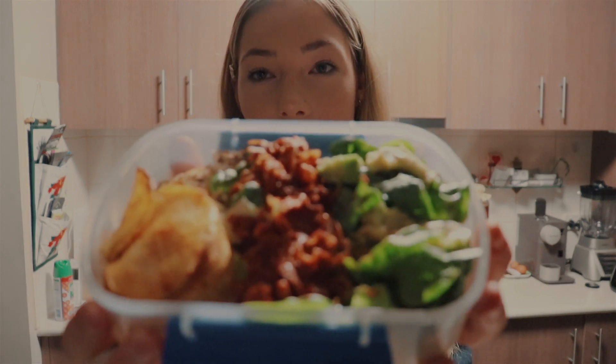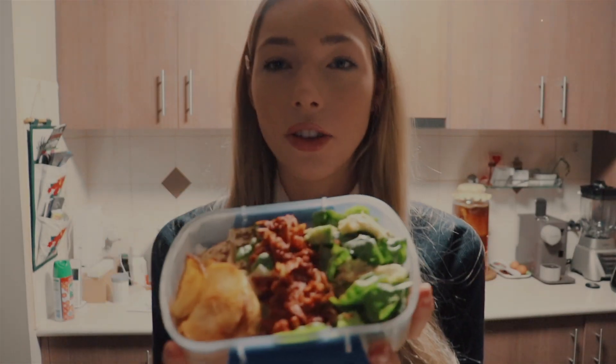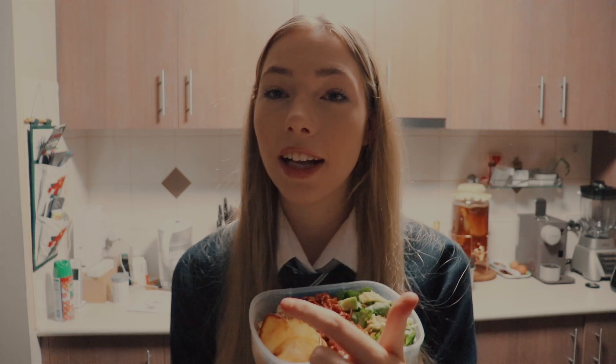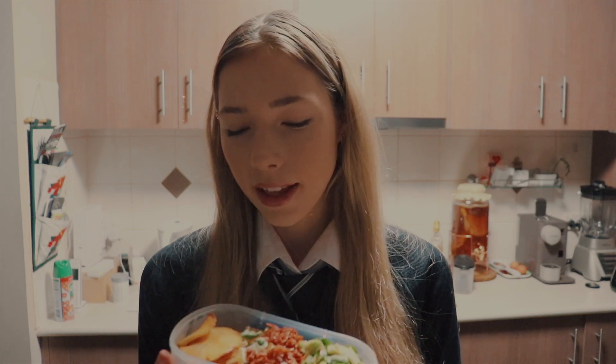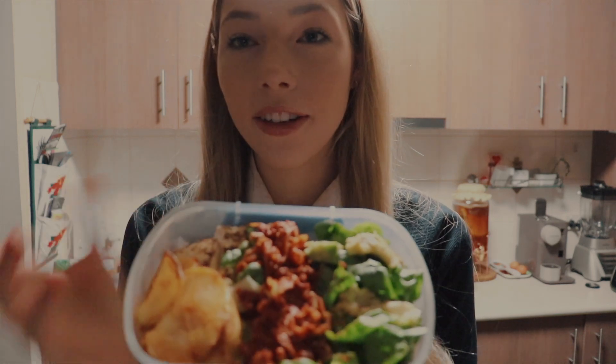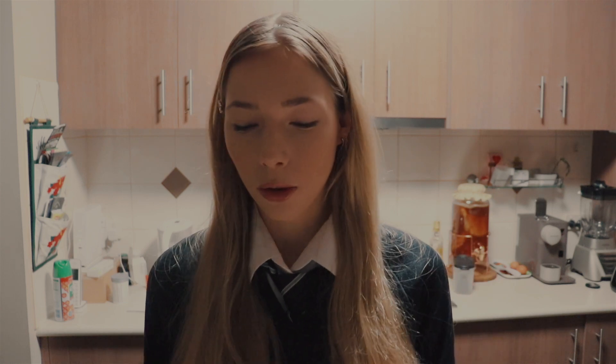I take it in a little container because I need to take it to school. I try and make it as colourful as I can. I have potatoes from dinner the previous night, baked with some salt and paprika. Then I have tofu underneath. I always try and have my vegetables, my starch and my protein. For vegetables I have cos lettuce, avocado, and some sauerkraut. That's my lunch for today.